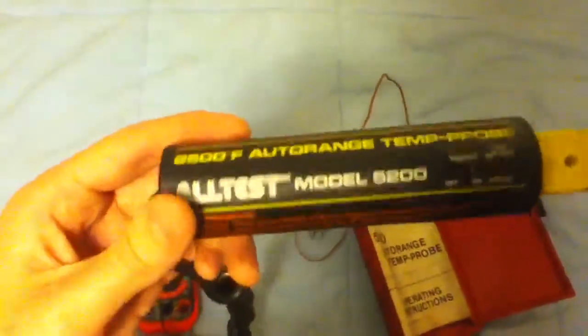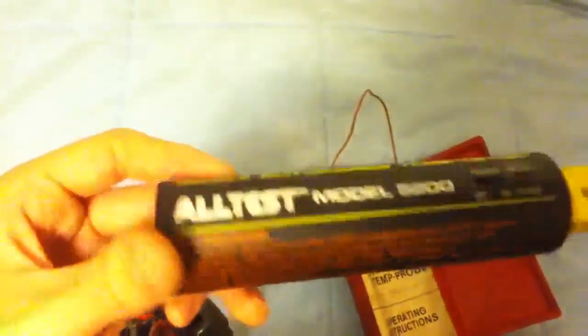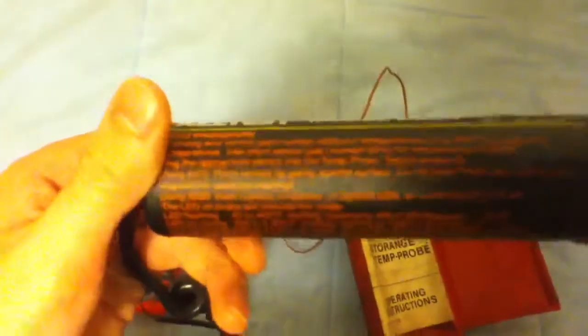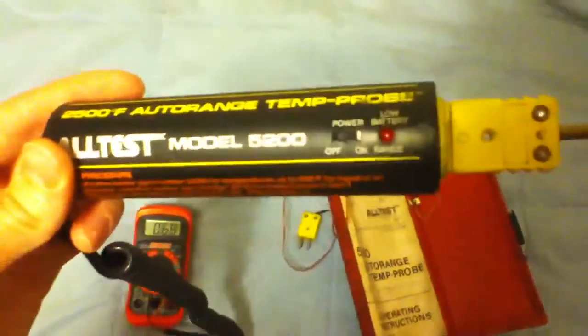So it's the Altest model 5200, 2500-degree auto range temp probe. I'd say it's from about the mid-80s, I'm guessing. I haven't found much information about it online — I don't know why, I guess it's just not that popular or something.